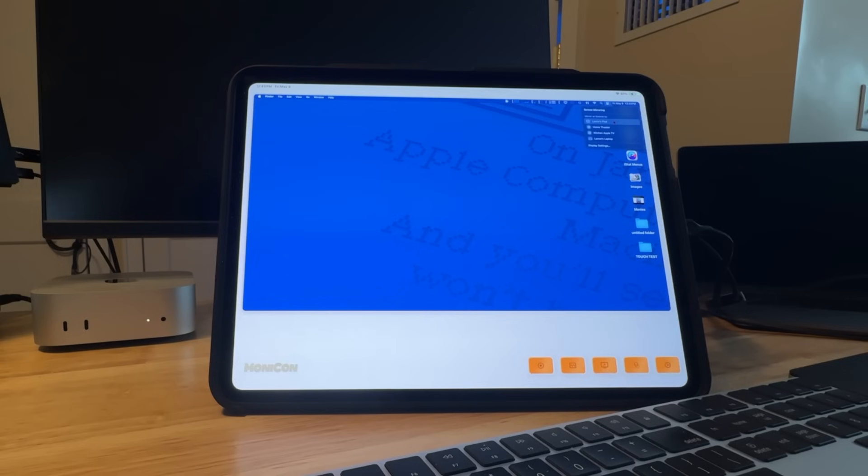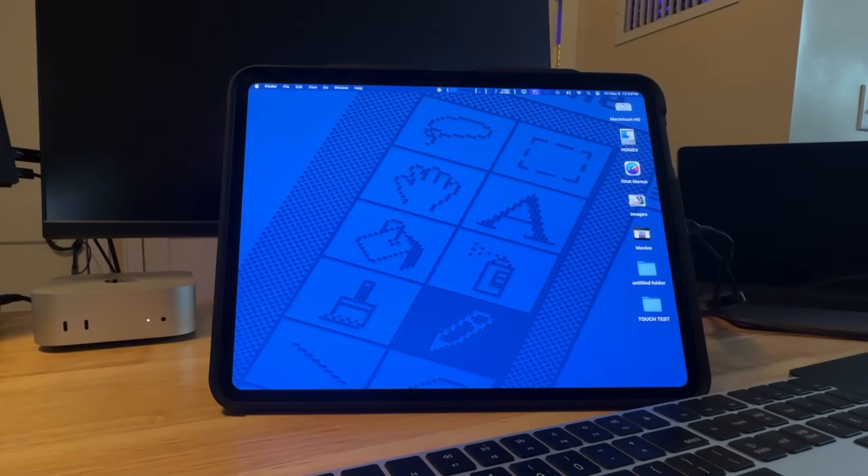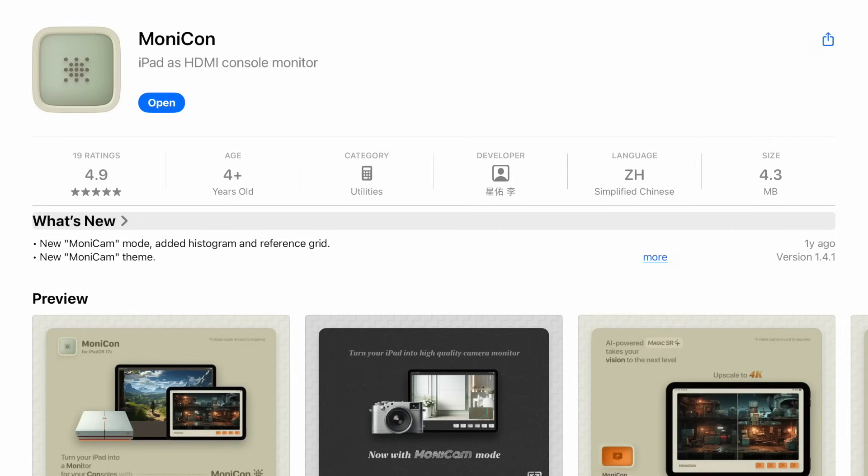The first one: using your iPad as a portable monitor for your Mac Mini, so it's the only monitor that you're using. All you need is an HDMI cable, this capture card, and a third-party app that you get on the App Store for free called MoneyCon.